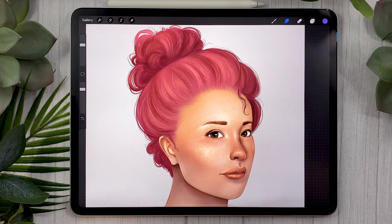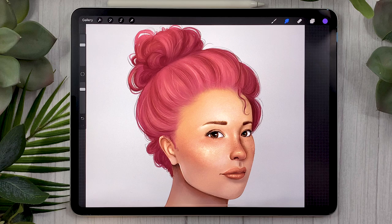So there you go — this was a foolproof way of painting hair in Procreate. I would love to see what you guys create, so make sure to share the results with me on Facebook, Instagram, or Twitter. I will link the brush pack in the description below, and also the tutorial for painting the face if you want to check it out. If you enjoyed this video, make sure to give it a thumbs up because it really does help the channel. And don't forget to subscribe because I put out new videos every single week. I'll see you soon!